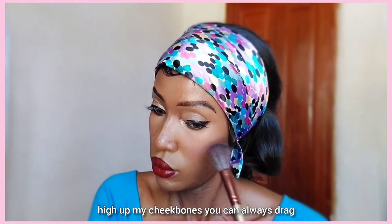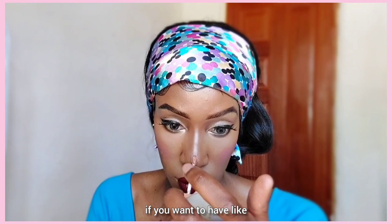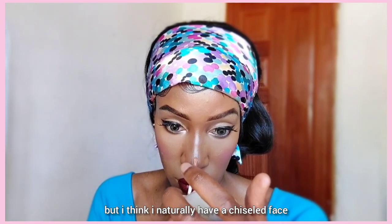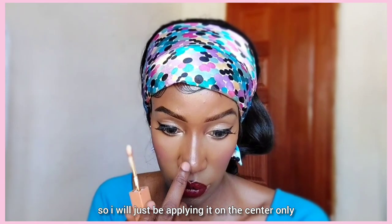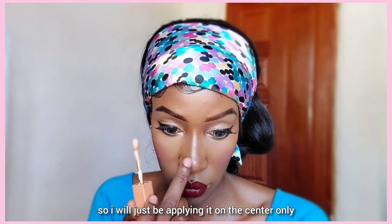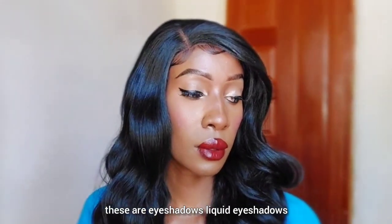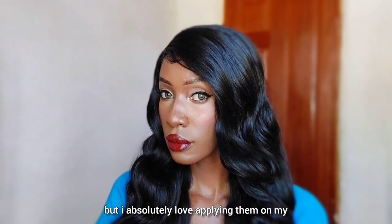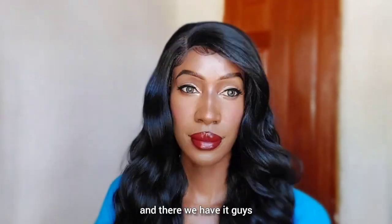You can always drag the blush high up your cheekbones if you want that chiseled effect, but I naturally have a chiseled face so I'm applying it on the center only. Then I'm going in with these NYX liquid eyeshadows — I absolutely love applying them on my nose just to create a sheen. And there we have it!